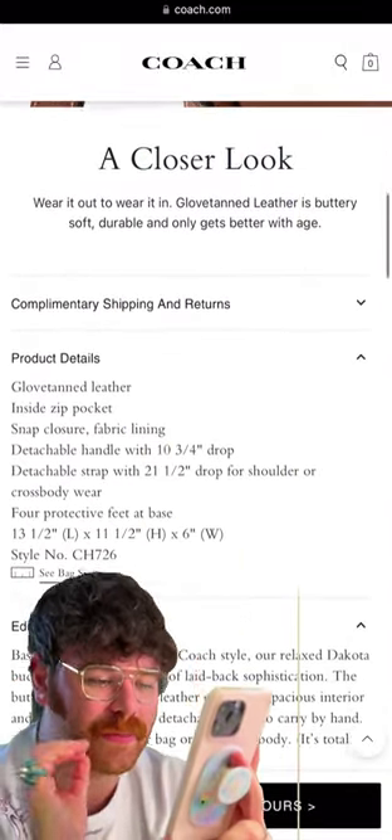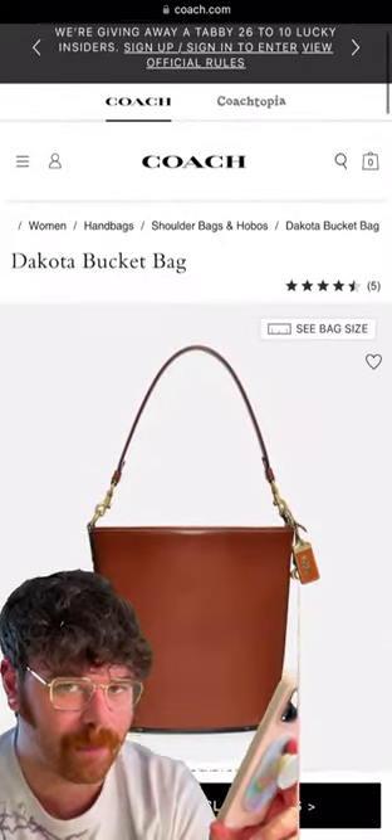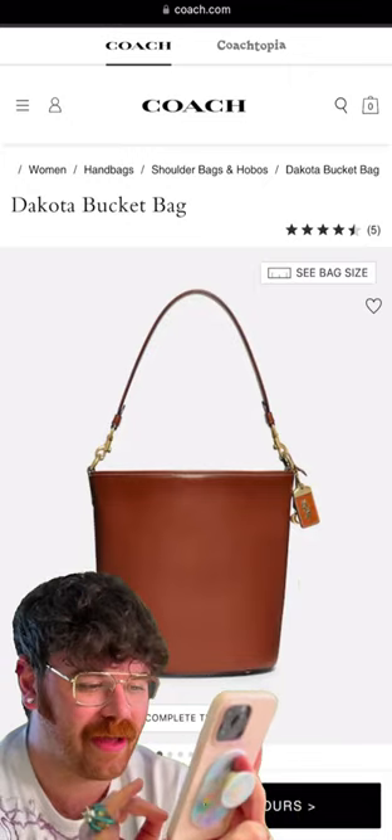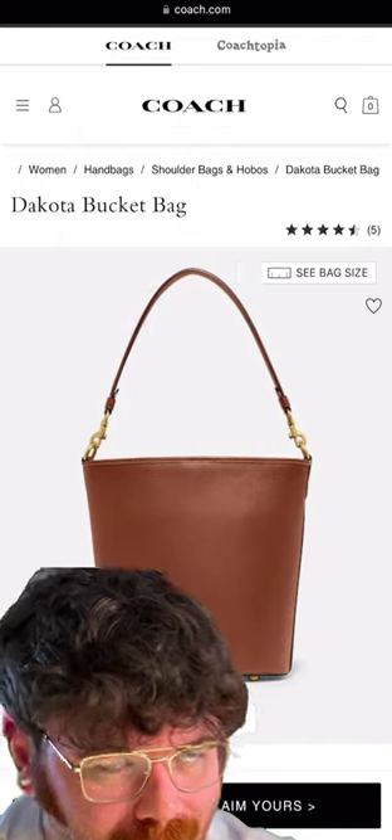It comes in three colors. I think the most perfect one, though — because you have to think like spring florals, groundbreaking — I think really warm browns work best with those kind of tones, especially with the more pastel colors. It really grounds the colors, and I mean, can you go wrong with a Coach bucket bag? I don't think you can.